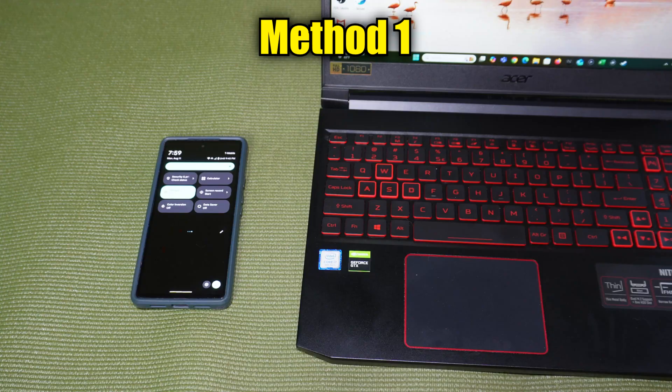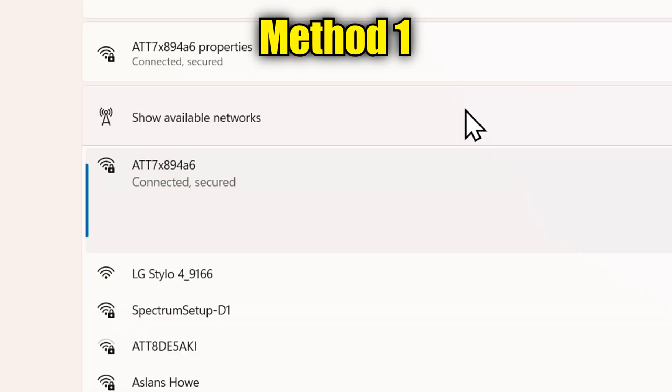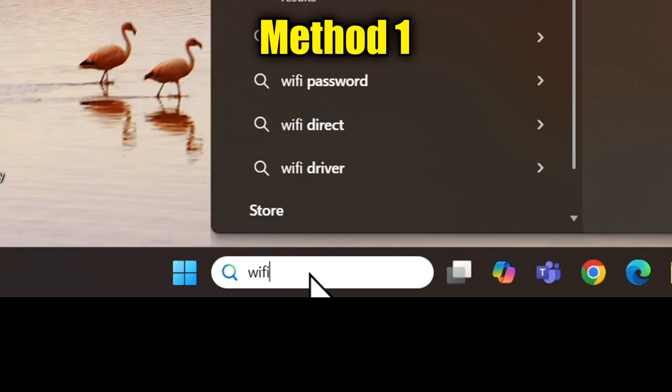Set the phone down nearby and go to the other device and look for available Wi-Fi networks. Find the one that says the model of your phone, tap on it, and choose to connect to it. Here's how I do that process on my laptop.